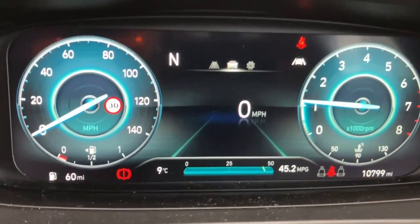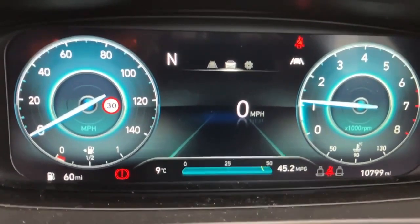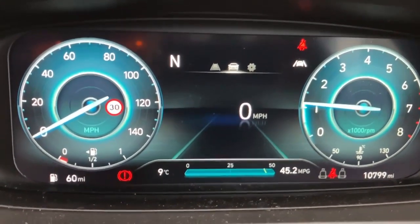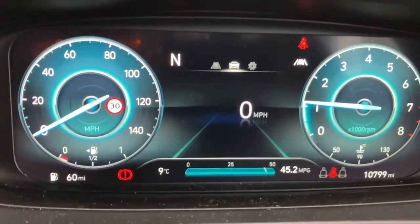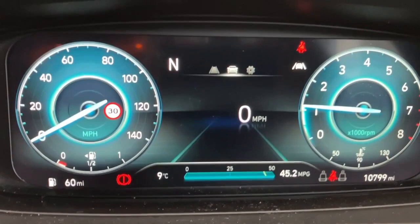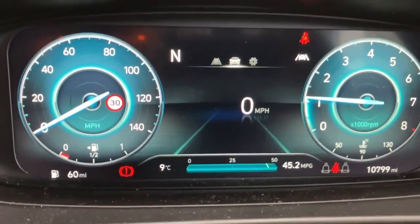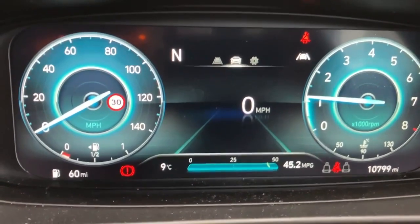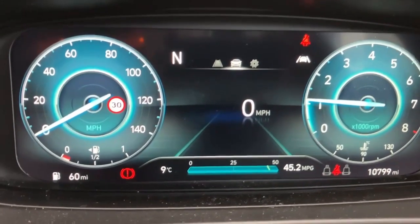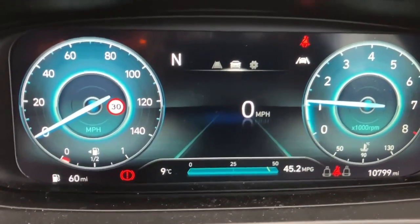Sitting inside the Bayon now. The instrument cluster is nice and clear — it's a full digital display and it is customizable. Mileage on the bottom right: the car has covered just under 11,000 miles — 10,799 to be precise. The previous owner averaged about 45 miles per gallon. Speedo on the left, rev counter on the right, fuel gauge on the bottom left, and engine temperature on the bottom right.